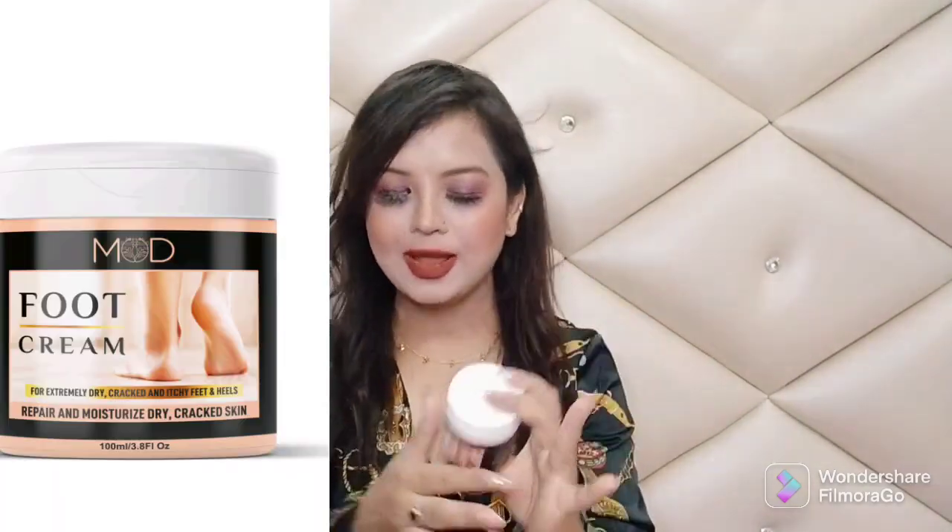Their heels and their toes start to get fungus, because many people go to work wearing shoes all day and they get hurt. So today I am going to talk about a foot cream, and this foot cream is a solution for all foot problems.